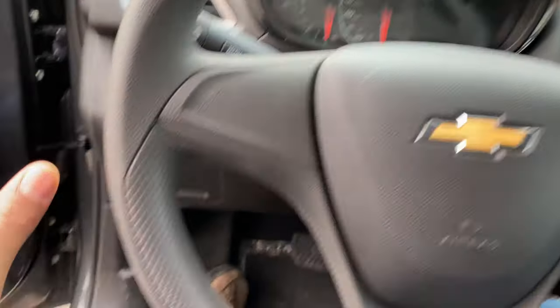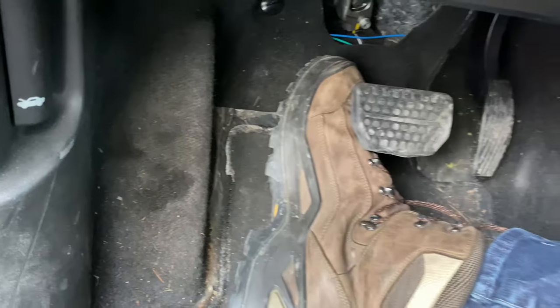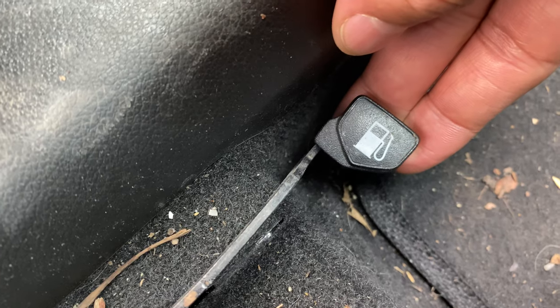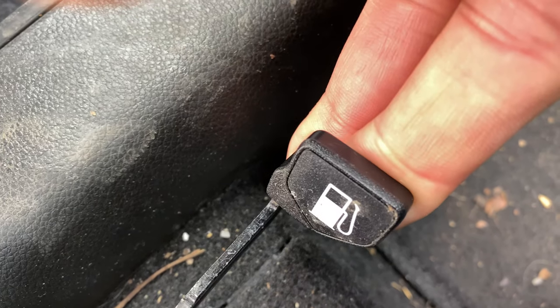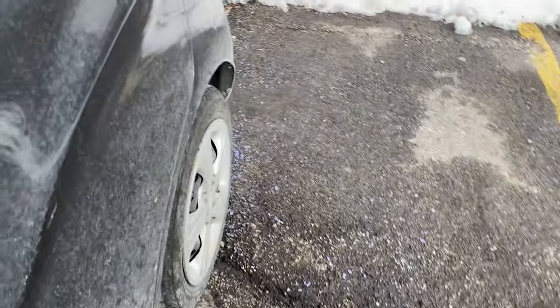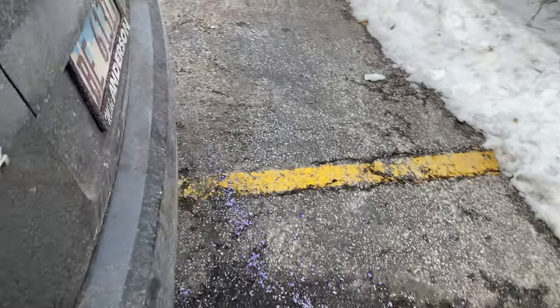All right, so I'm sitting in the driver's side of the vehicle. I'm going to look down towards the floor — there are pedals and buttons, but you see this lever right here? This is for the fuel tank. I'm going to pull it upwards, all the way up, then release it, and get out of the vehicle.